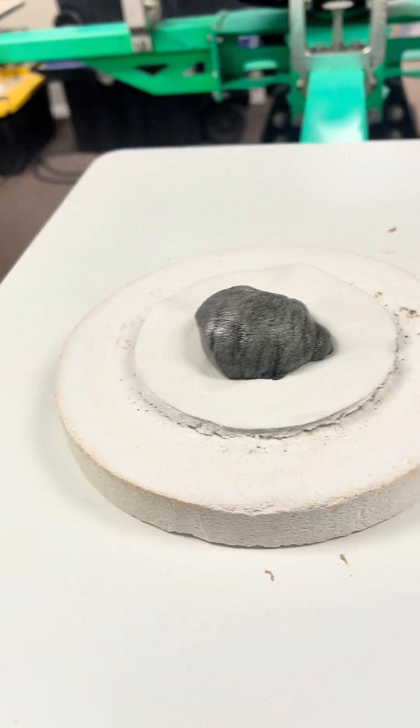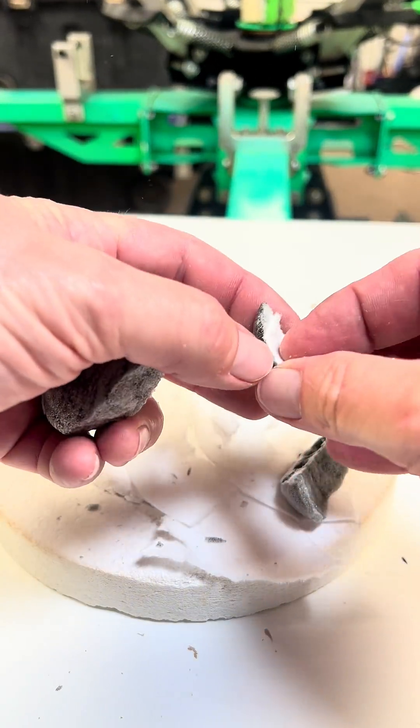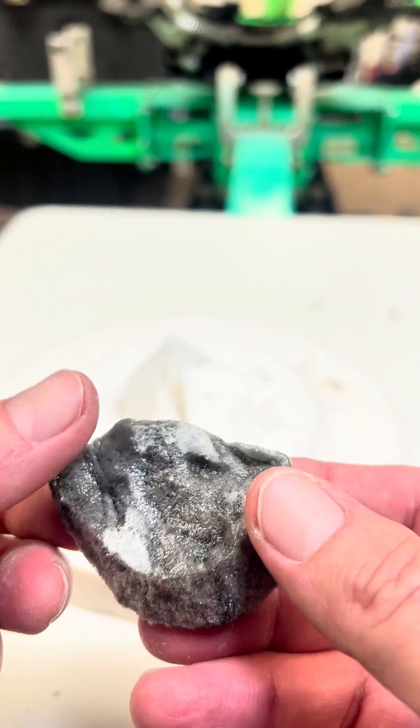Okay, so it's cooled completely down now. I'm going to pick it up and check it out, pull some of this kiln paper off. But this thing is just very brittle and just falls apart. So I don't think this experiment is going to work with my microwave kiln, but there may be another way to do it. What do you guys think? Let me know in the comments.